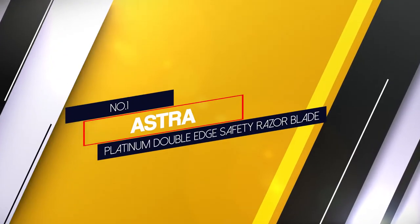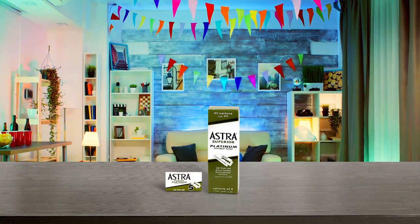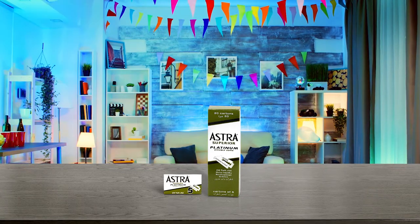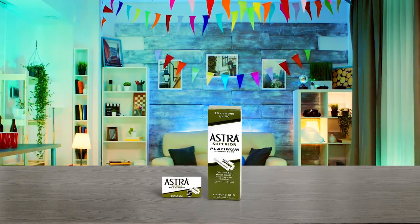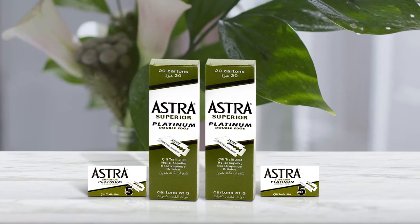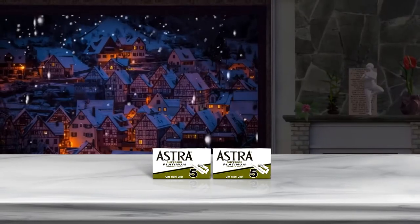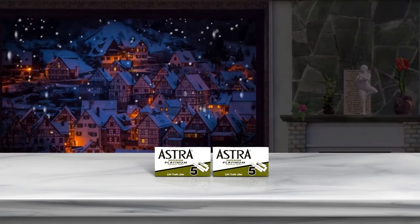Number 1: Astra Platinum Double-Edge Safety Razor Blade. Astra Platinum Safety Double-Edge Razor Blades are perhaps the most well-known blades in the industry. Made of high-quality stainless steel, these blades are designed to provide a great all-around shave, perfect for most individuals. These blades are not as aggressive as many other blades, which reduces the risk of razor cuts. Perfect for both beginner shavers as well as more advanced users, thanks to the durable platinum coating.